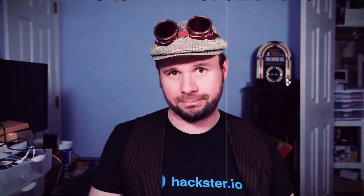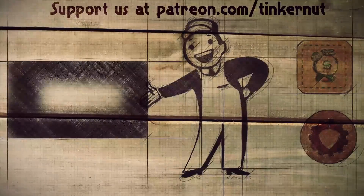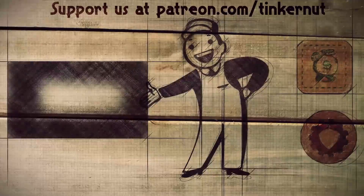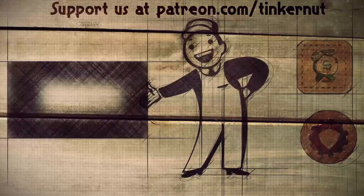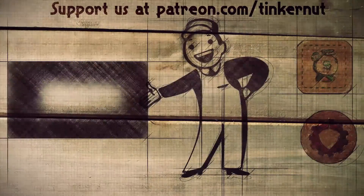If you have any suggestions for alternatives or ways to integrate it, let me know in the comments below. If you have any ideas, you can submit or vote for your favorites at tinkernut.com/ideas. You can click here to watch more videos like this, and if you got any value out of my show and would like to give some value back, please feel free to donate at patreon.com/tinkernut. That's it for this tutorial — for more, go to youtube.com/tinkernut.